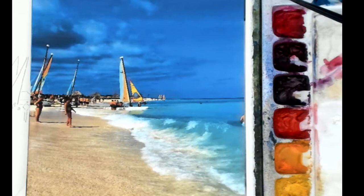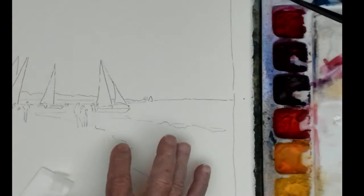Hey, this is a start of a painting here — sailboats on the beach in the surf.